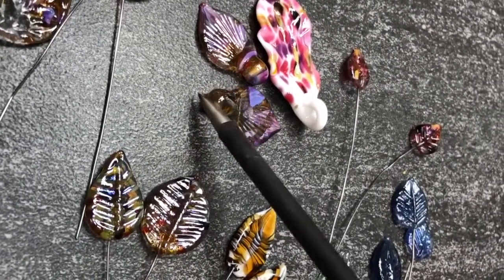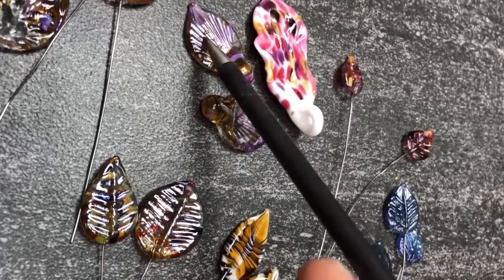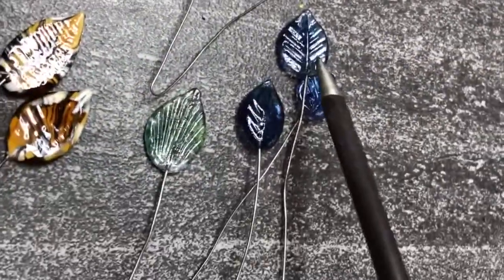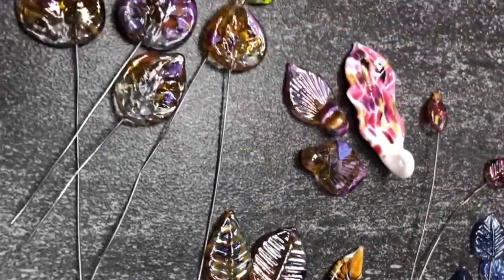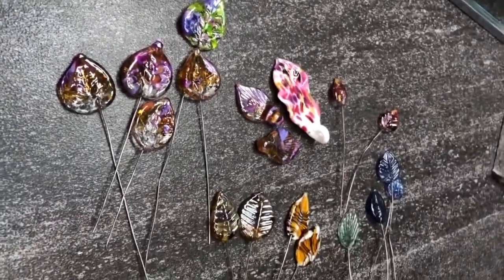Some of them are on a mandrel where the bead becomes the hanger and it has the leaf off of it. The others are on head pins and I use a variety of different kinds of presses. You can see this style versus this style, and this one here is a different one, and this is yet another one. So there's a whole number of ways you can make leaves.